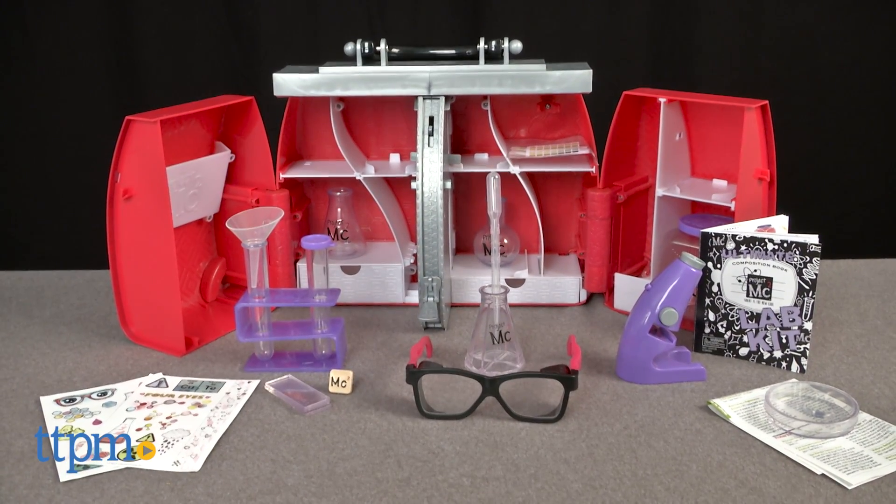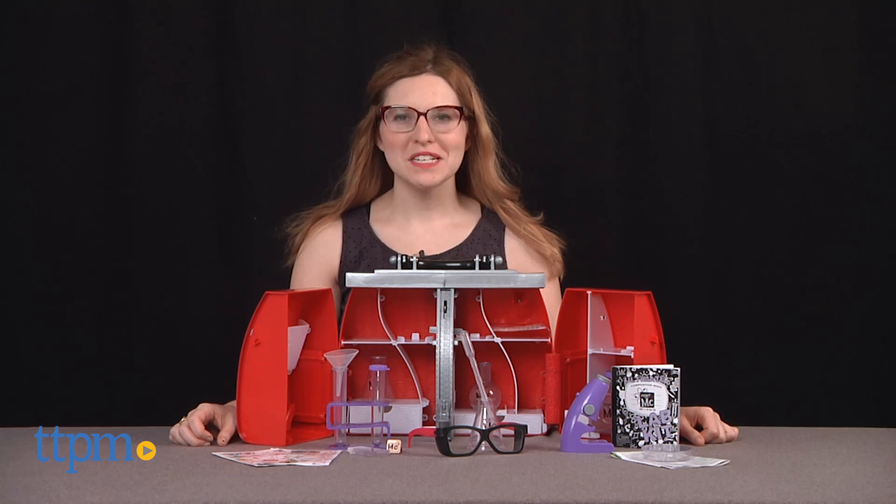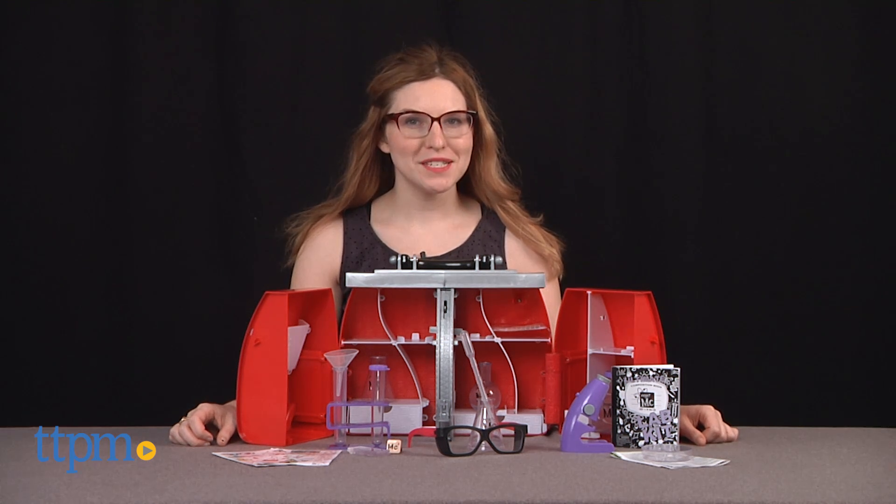Be a part of Project MC Squared with this Ultimate Lab Kit. Hi, this is Jen from TTPM and I'm here with the Project MC Squared Ultimate Lab Kit from MGA Entertainment.